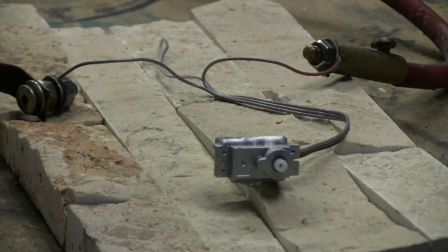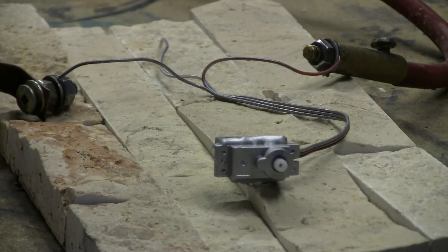Today I had two bad RC servos to play with, two little cheapies that failed. I gave one to the InsideView microwave; the second one, it's time to try out the capacitor bank.